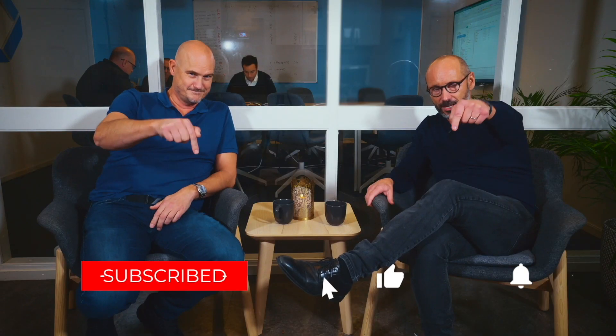Don't forget to subscribe, because in the next episode we will release some big news. Hasta luego in Chile.